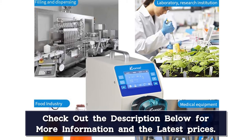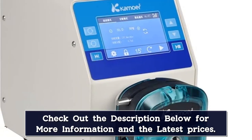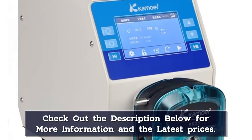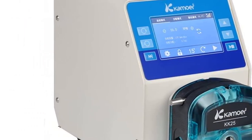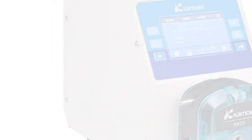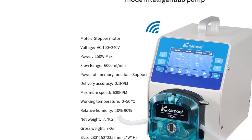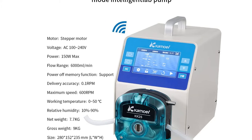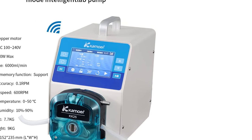We have taken a look at the operation and briefly introduced some of its functions, which you can see on the product page. It adopts a high-speed stepping motor and a stainless steel rotor inside, which gives it a longer service life. This intelligent peristaltic pump's control methods include: thin film button, touch screen, external analog signal control, dosing gun, and external RS-485/CAN communication control.